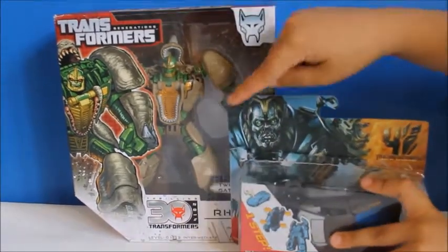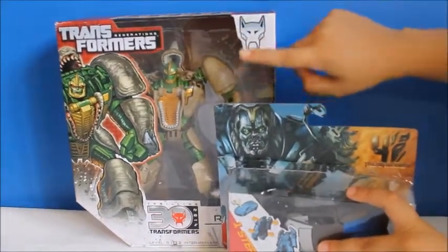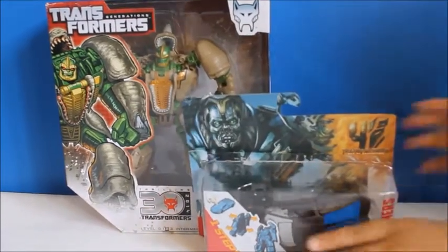And this is Rhinox, who transforms from this to a Rhino. So let's open them up.